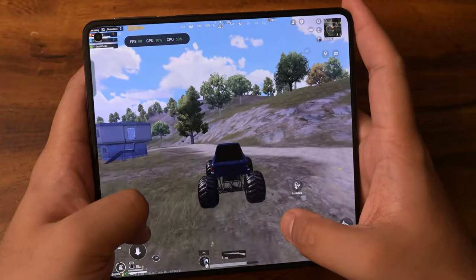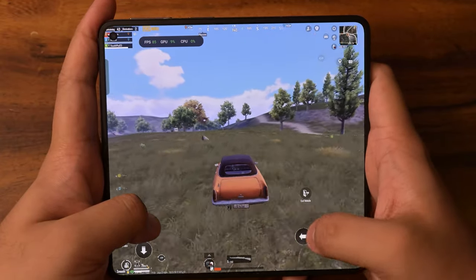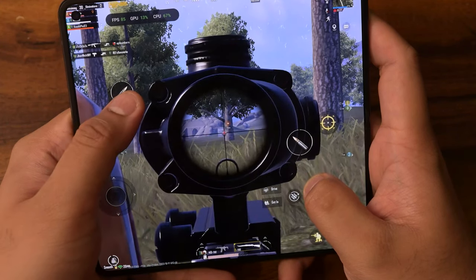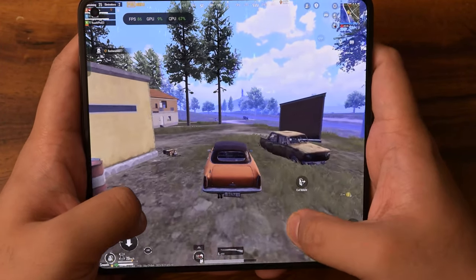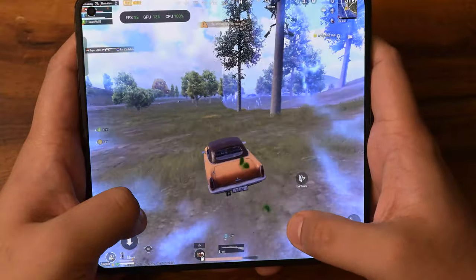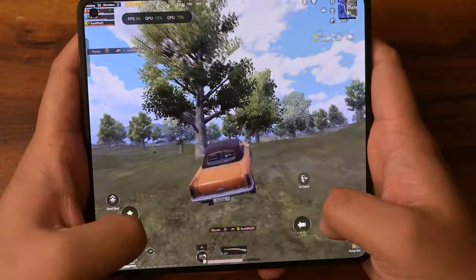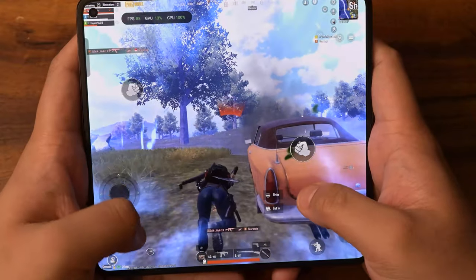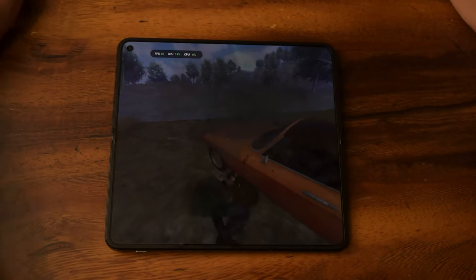He got me good — he got me real good. A bit too high, still a bit of a problem. He's firing from that one tree — I could just run over him. The circle's going to catch us. That was stupid of me. But that concludes our playthrough of PUBG Mobile — not my best game.